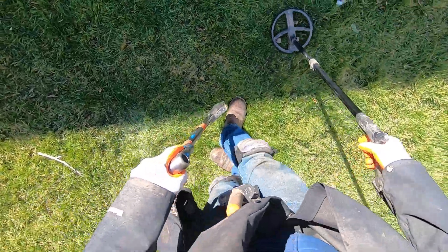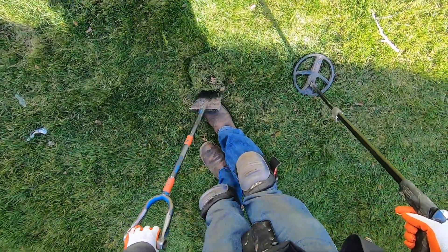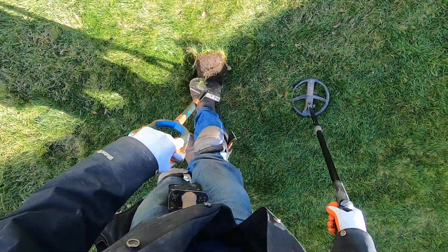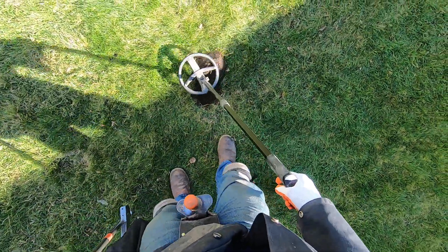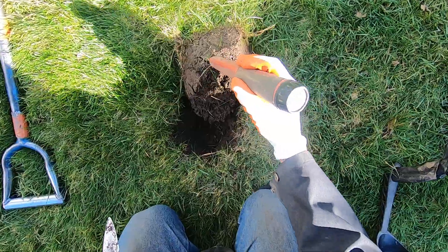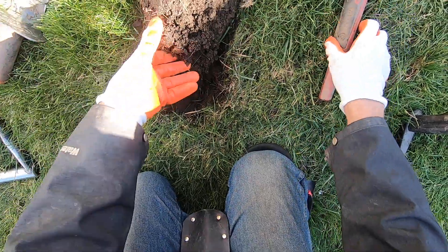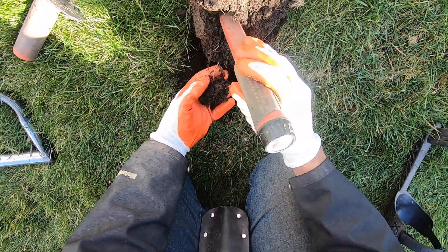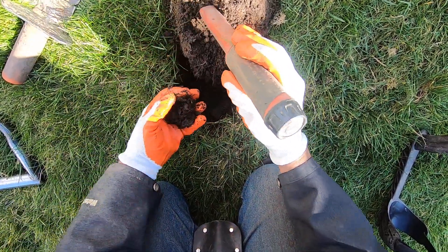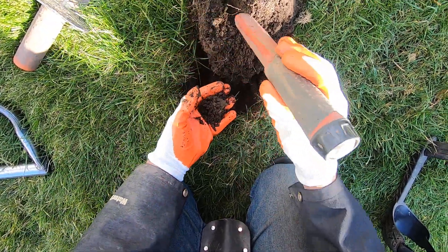Really clean tone here — it's definitely a coin. It's not very deep at all. Oh, sounds like two of them now, really scratchy tone. Really scratchy tone here but I am discriminated here, so I don't know yet — still yet to get it out.